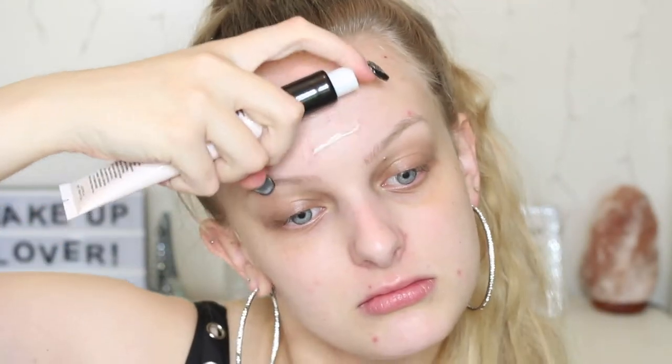Before I start my actual makeup I'm going to use the Mecha Cosmetica Mecha Morphosis Plumping Balm — it's meant to be like a primer and a moisturizer in one. I'm going to try some of this. This feels really nice; it's kind of tacky so it'll make your makeup stick on.